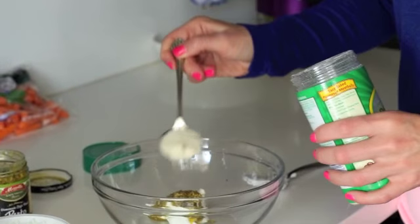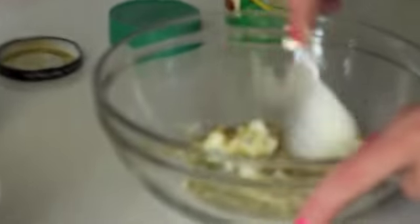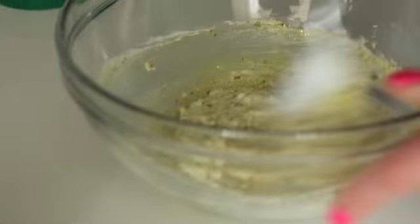Our very last ingredient is just a tablespoon of Parmesan cheese — so basic! You're just going to mix that up in your bowl. From here, if you want, you can add a little bit of salt and pepper.